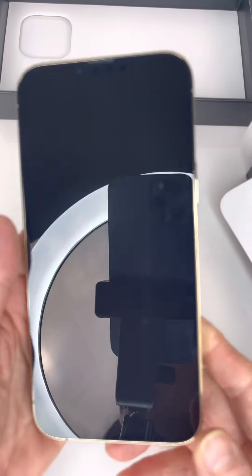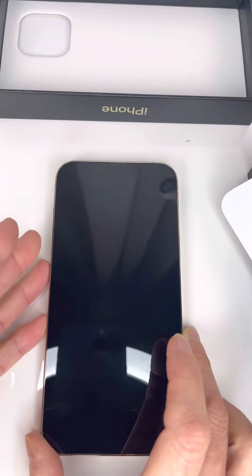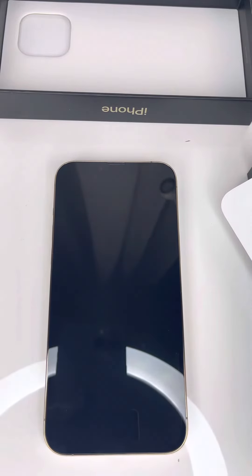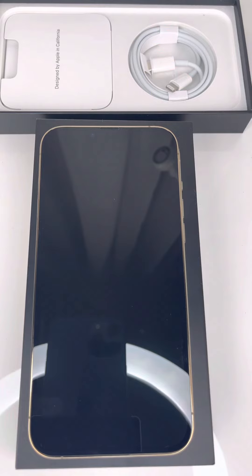Phone setup is very easy, like every other iPhone — it's gonna take a few minutes. There is a 120Hz ProMotion display in the phone and it's adaptive, so if you don't need it it will go down, and if you need it it will raise up, so you preserve the battery.